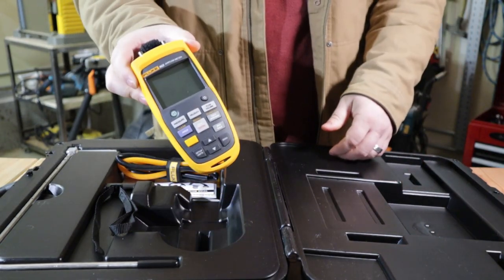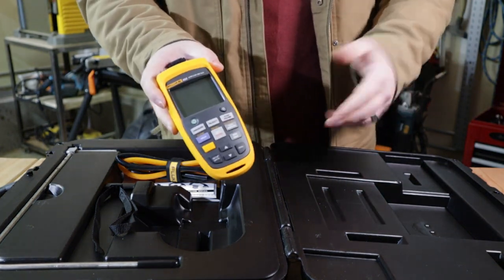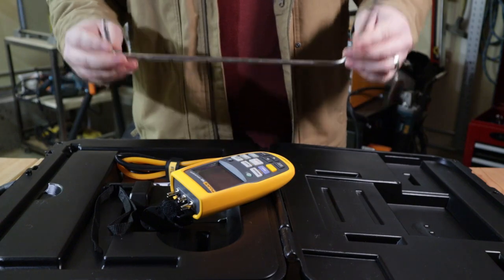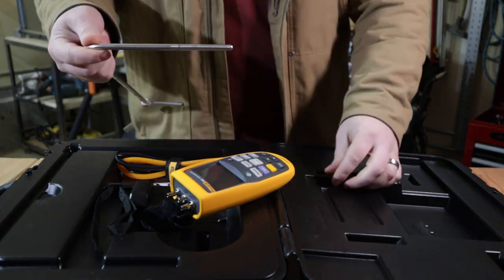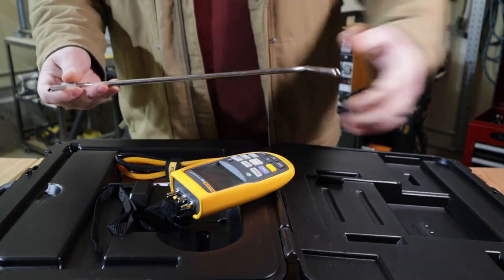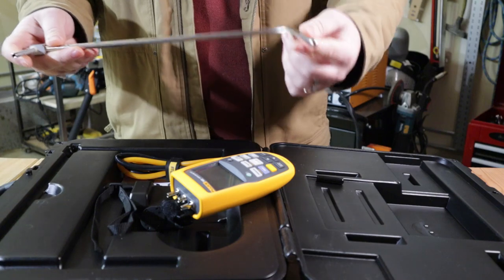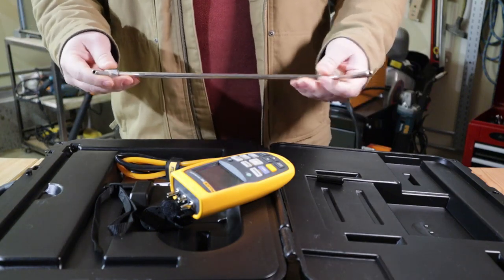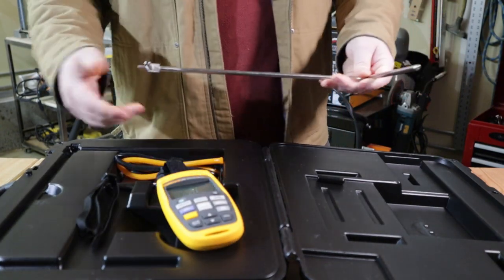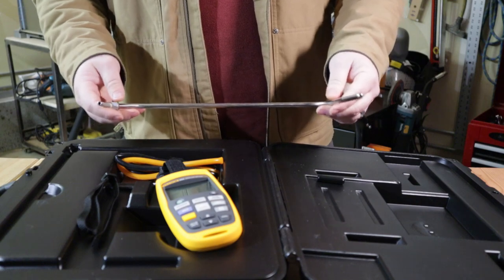This is an airflow meter kit — a micromanometer — so it's actually three tools in one: a standard manometer measuring air pressure, air velocity, and airflow readings. It can calculate airflow by doing duct traverses with the pitot tube. The pitot tube has a hole on the end measuring velocity coming in, and holes measuring static pressure of the duct. One connects to high pressure and one to low pressure on the tool, allowing you to calculate air velocity in CFM.